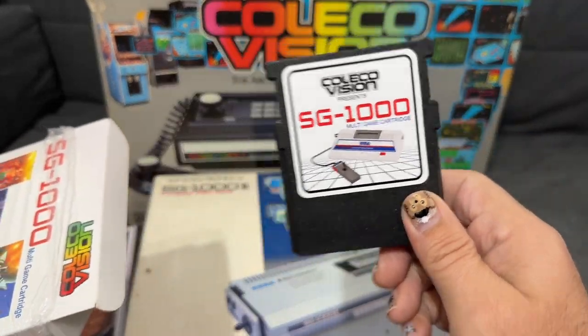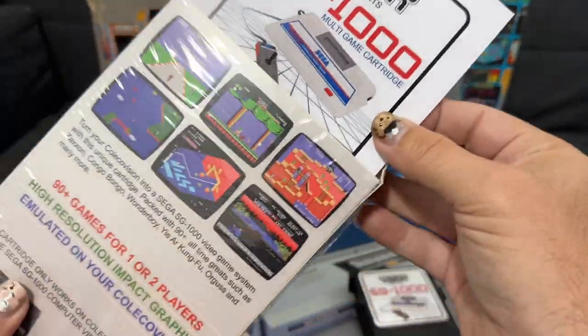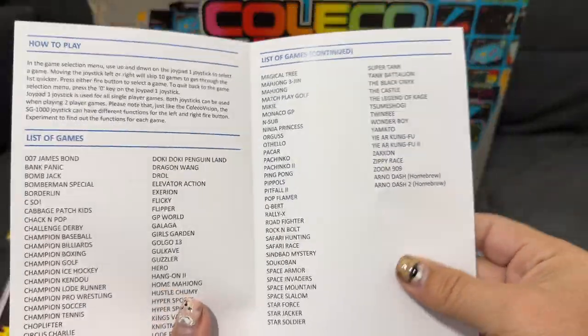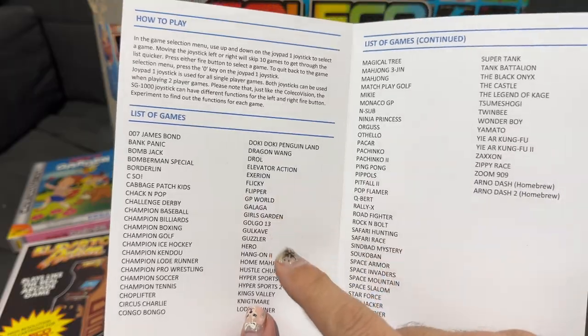We've got the SG-1000 cart, and inside we've got the documentation for it. Pretty straightforward — it just gives a list of games.